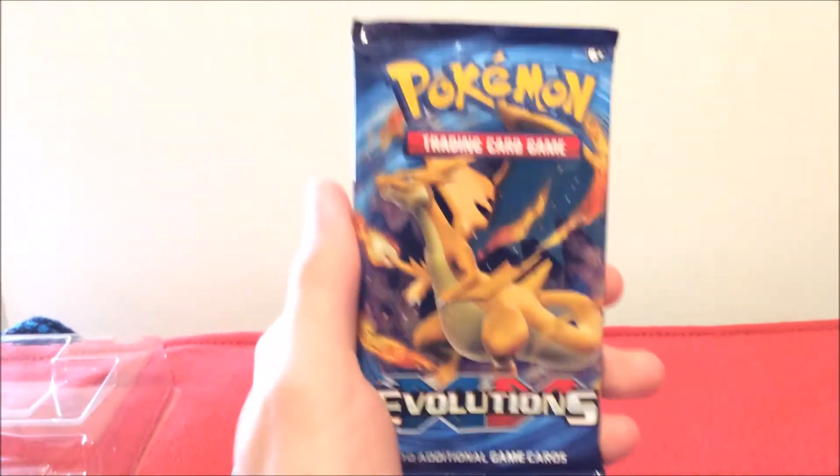Also in the Breakthrough pack: Stand Slash, Heavy Boots, Fishermen, and an online code card. That Empoleon is cool — I'll definitely add that one to my set. I'll add all these to my set. I don't really like when people throw away their Pokemon cards; I mean I get trading or selling them, but you should just keep them.